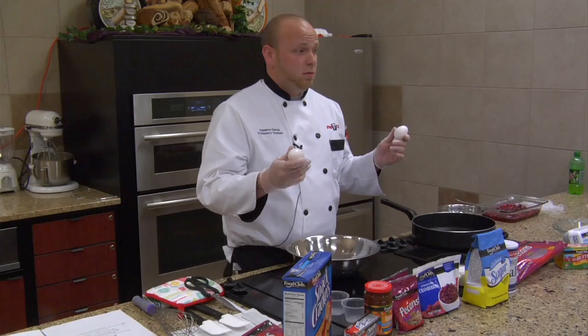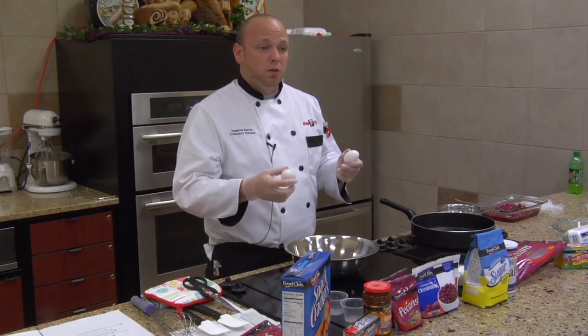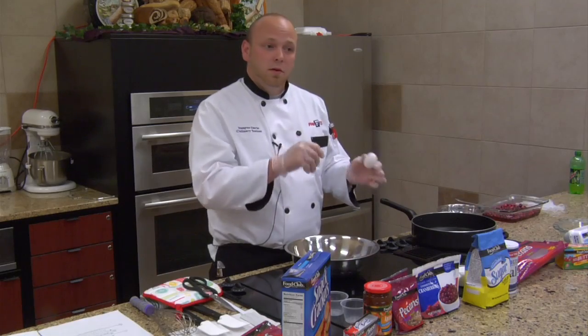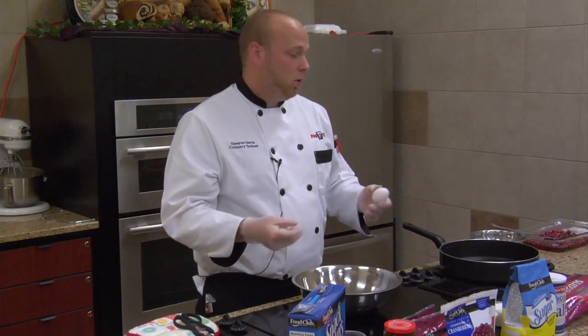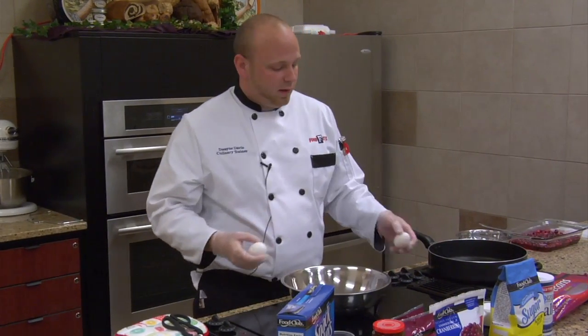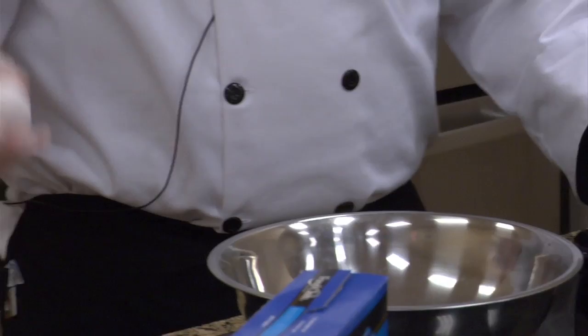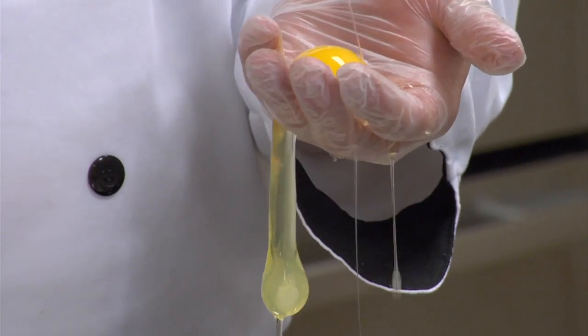Now does everyone know how to separate egg yolk from eggs? There are two ways to do it. You can crack it and go back and forth without breaking the yolk and letting it drop in. Or you can take the egg, crack it, open it, and just use your hand — it's a little messier this way.